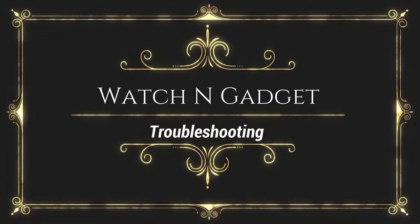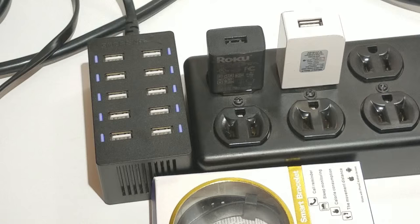Hello everybody, I'm Doug from Watching Gadget, here to help you troubleshoot your gadgets. I have a video to show you how to charge your smart bracelet or smart band if you're having troubles with it.